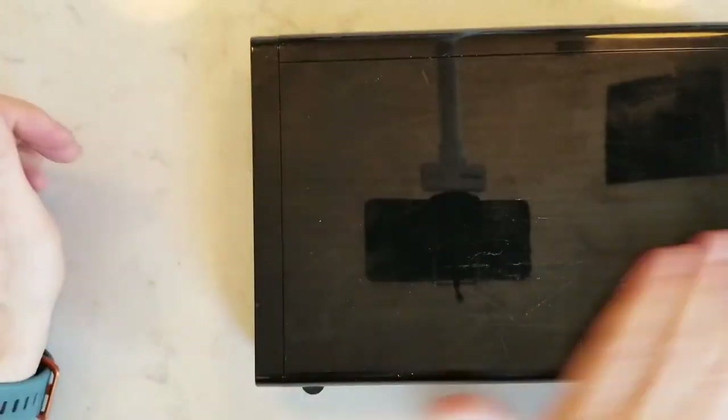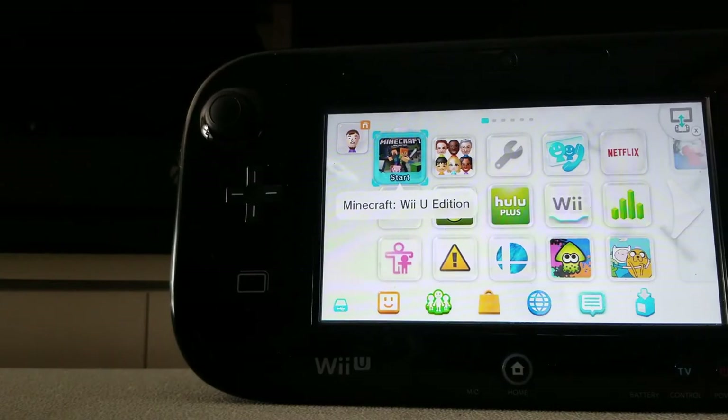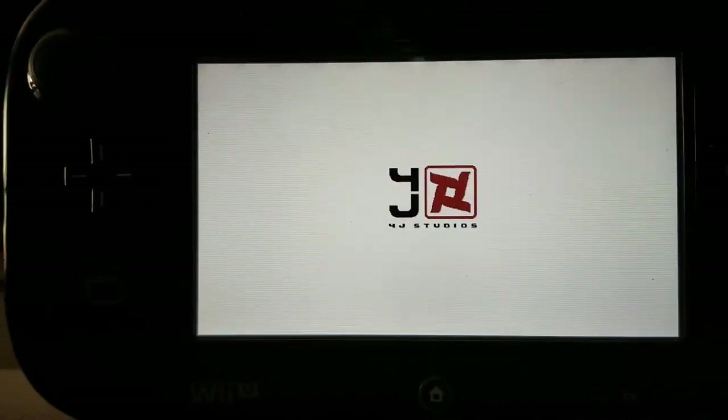Hook it back up where it goes, and yep — Minecraft. There you go. Saved the day.